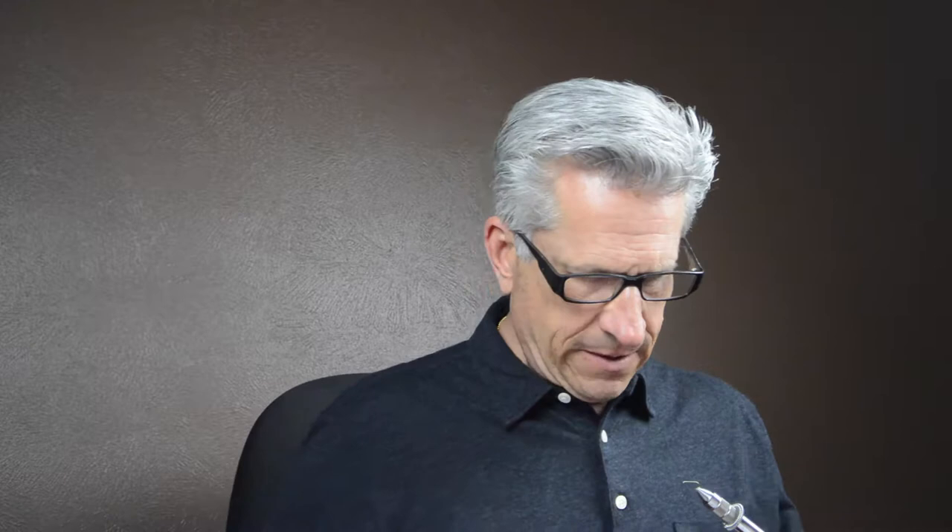Something we can tie in small sizes for small little nymph patterns. We can also tie it up into size eights or even tens and it works really well for a green drake. Today I'm going to tie a size 12 so we can show everything here for you.